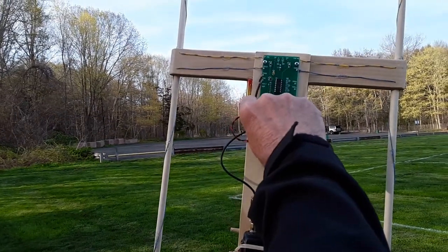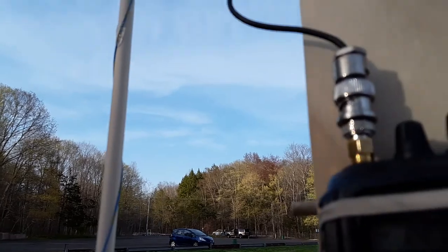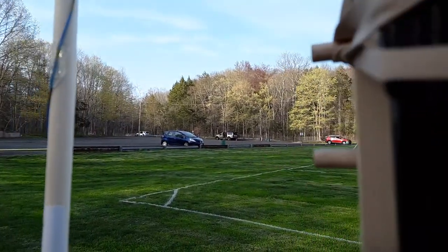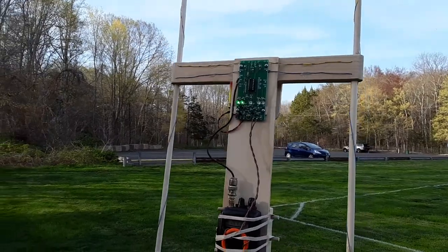Now I'm going to turn on the Doppler detector. Now you should be able to hear the tone. The tone is being generated by the Doppler detector.